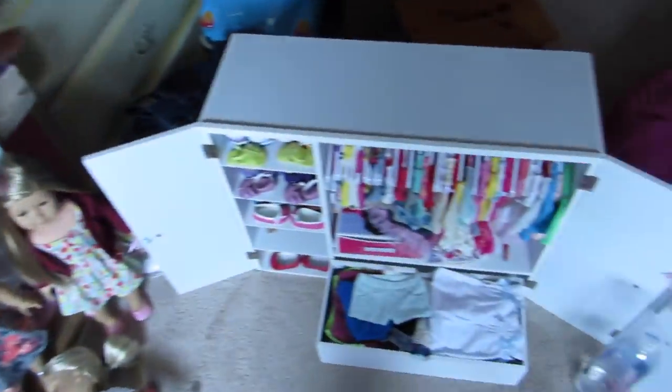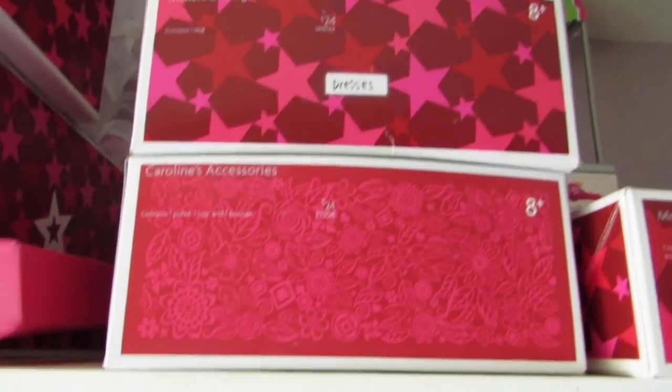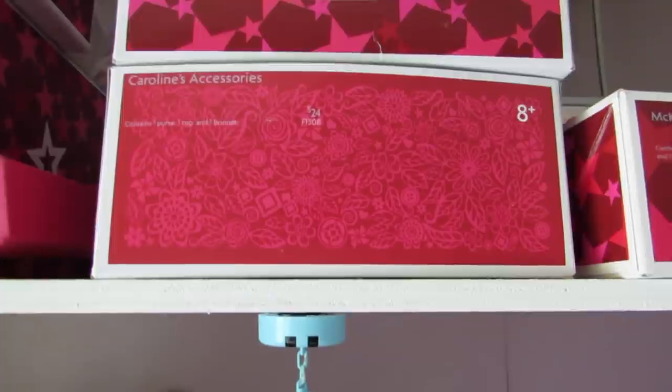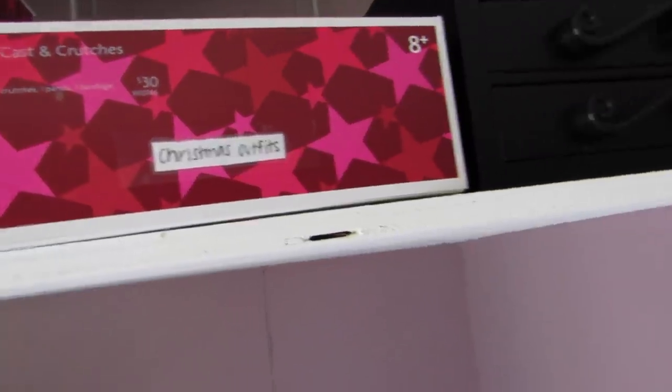On top of the closet, I keep these. These two boxes have dresses in them. And then I also keep this on top of it — their Christmas outfits are in their own little box.